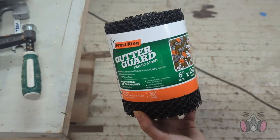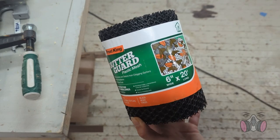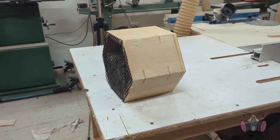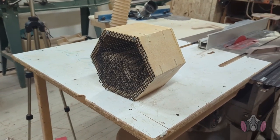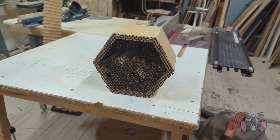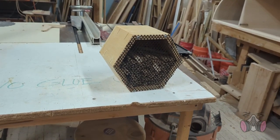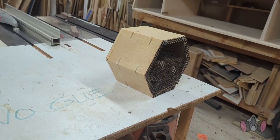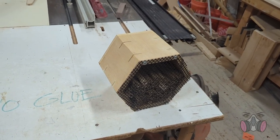The final step is to put this mesh over the opening. This is used to protect the inside of the bee house from the birds, because the birds will eat them. And this is the final result. I completely miscalculated how big this thing would be once it's actually made, so I don't have enough sticks to fill it up. I could have made it like one-third smaller. So if anyone out there is going off of my design, just shrink it a bit.